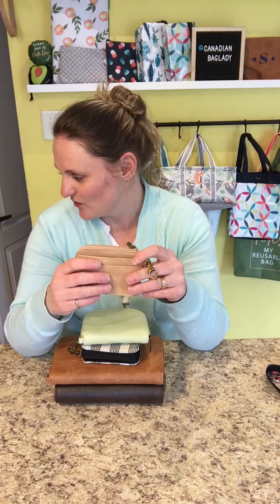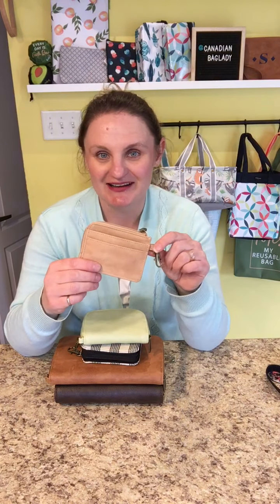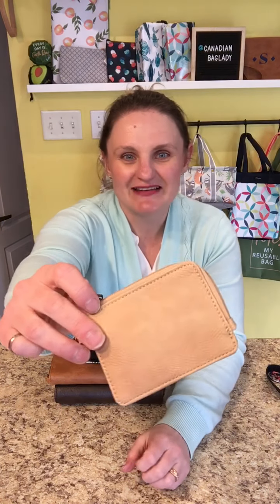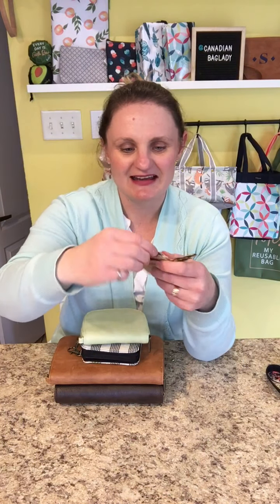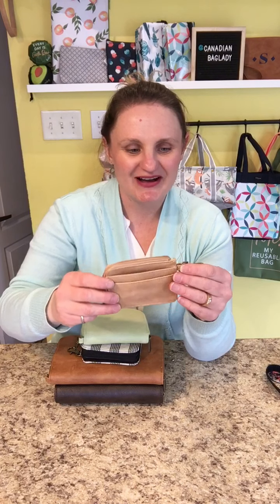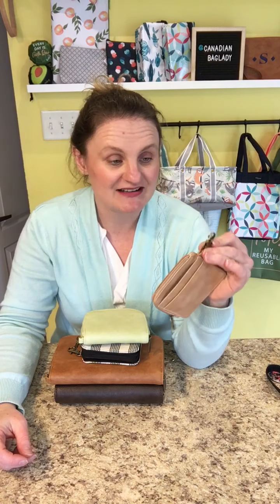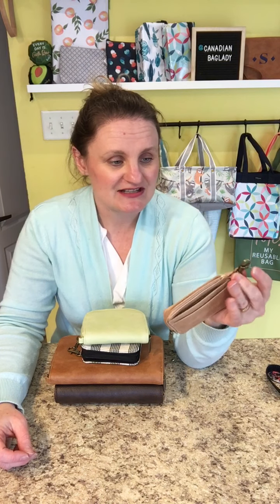Starting here, this is the Light Traveler Card Wallet. This is in our beautiful camel distressed pebble — look at that, it's gorgeous. We have a couple of prints, great for men, women, anyone. What's clever about this is it's got this little clip so you can clip it onto a purse, a backpack, or even your keychain.